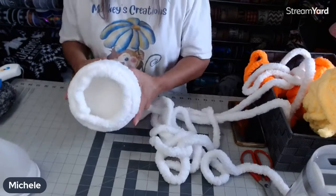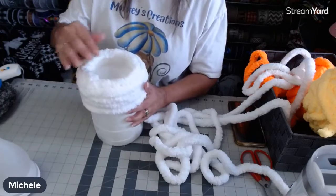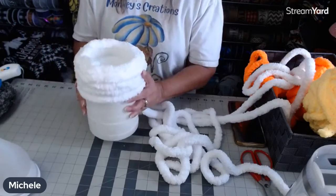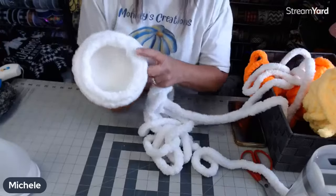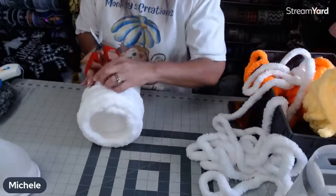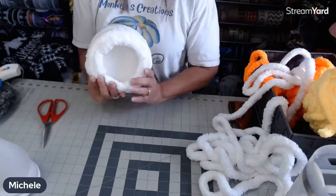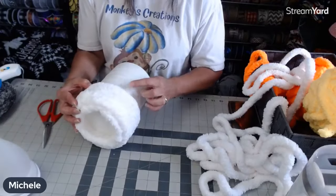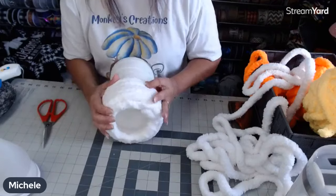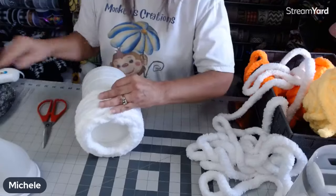I'm going to find the back — that's where I'm going to stop and start. I'm going to use this as my guide for the back and just cut it off, then push up. So we've got the white section done — I put a line of glue right there to secure it.